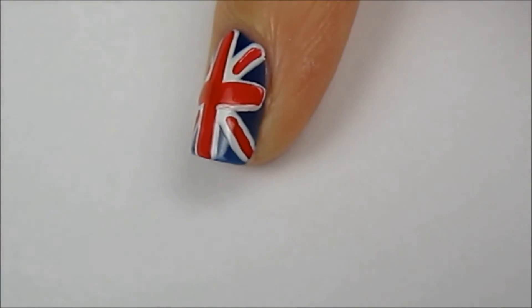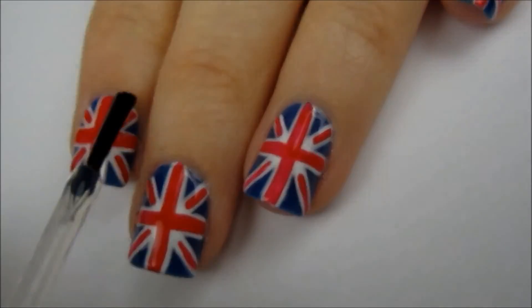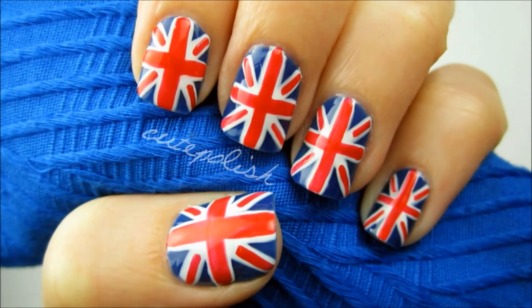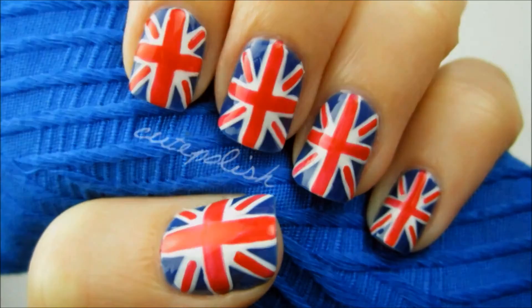Finish off with a fast drying top coat to seal in your design and add a beautiful shine. And that's it! I hope you enjoyed this video. I'm off to explore this beautiful city again. Take care and I'll see you next time!